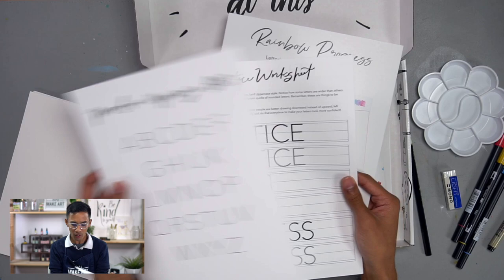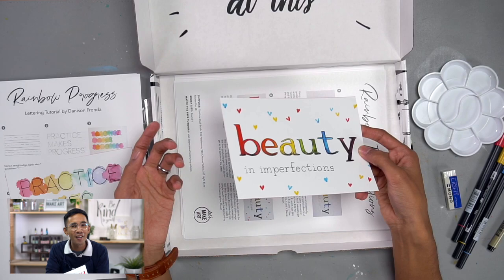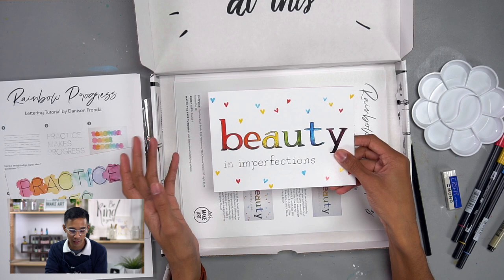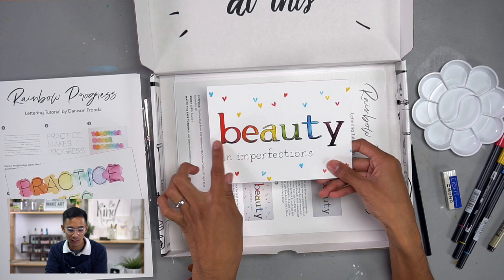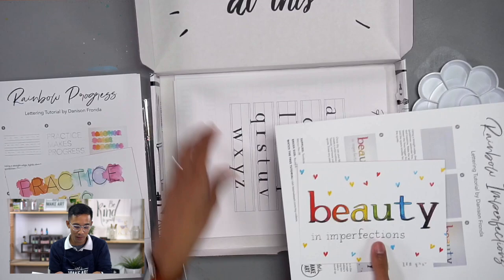The next project is 'Beauty in Imperfections,' because that's what lettering is all about. We aren't computer fonts — if we were, it wouldn't be called hand lettering. It's about understanding and embracing the imperfections and uniqueness in your own style. My favorite thing about this project is I get to teach you a couple of tricks on how to do serifs — a fancy word for the tiny little lines at the end of letters. It comes with practice sheets as well.